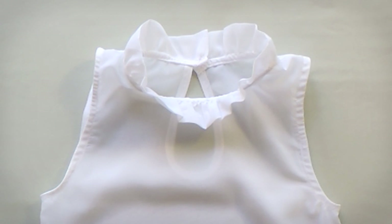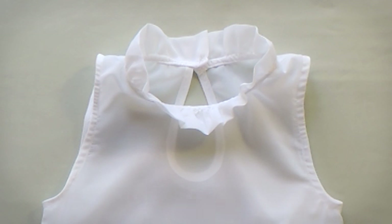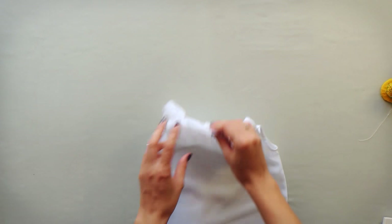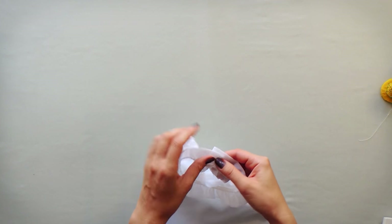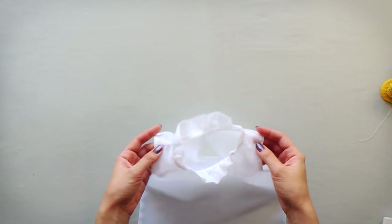As you can see, I already finished the neckline with a small frill collar — unfortunately I didn't film that. To make this one you must take a long piece of fabric, and the length of it is double the length of your neckline.